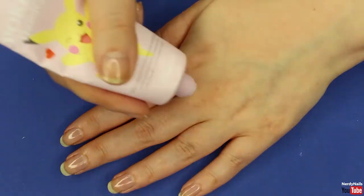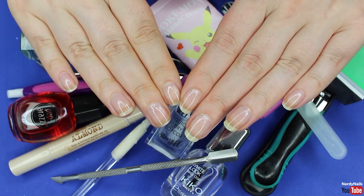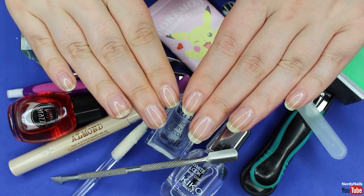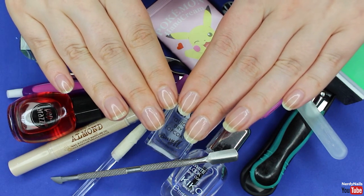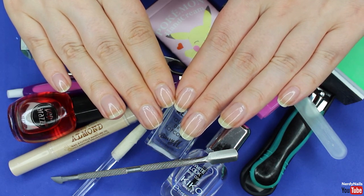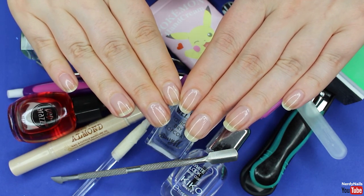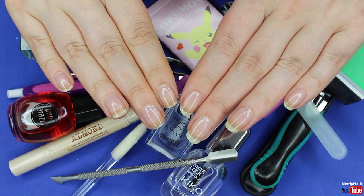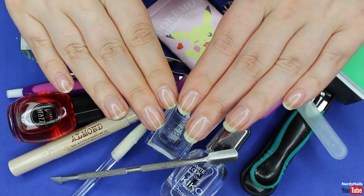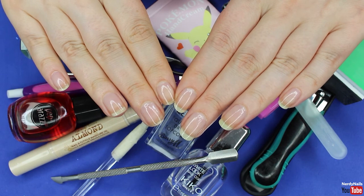Once your nails have dried, apply some hand cream to keep your hands hydrated. I did buy this one just because it has Pikachu on it — I am a sucker for branding! And there you have it — that is my nail care routine. Follow these tips and you will keep your nails and hands healthy, which will also lead to nail growth over time. If you enjoyed today's video please leave a like, comment any nail art requests below, and subscribe so you don't miss any future videos.